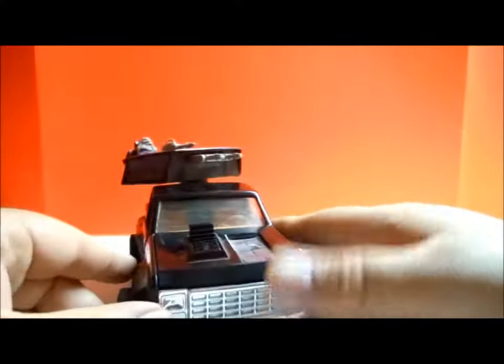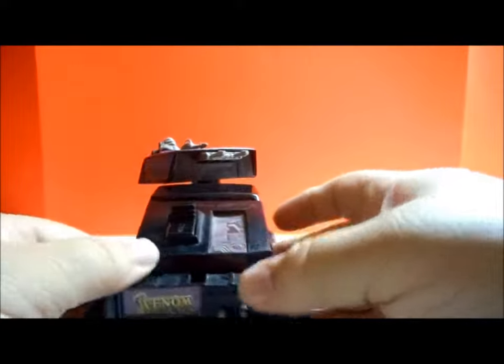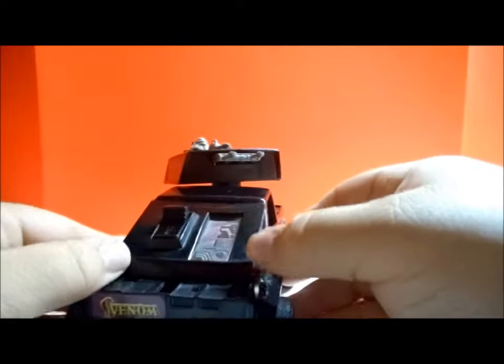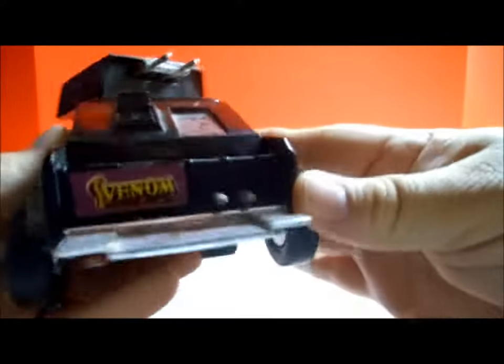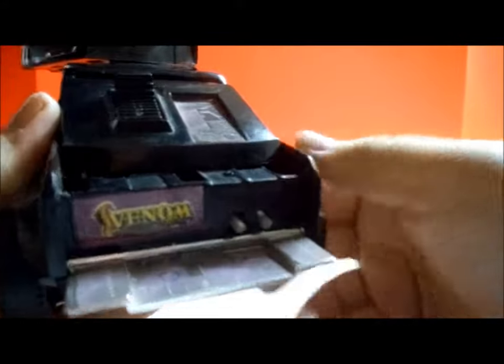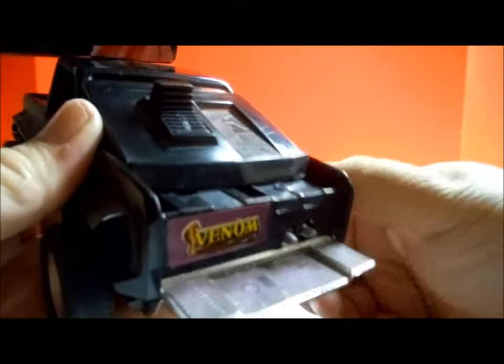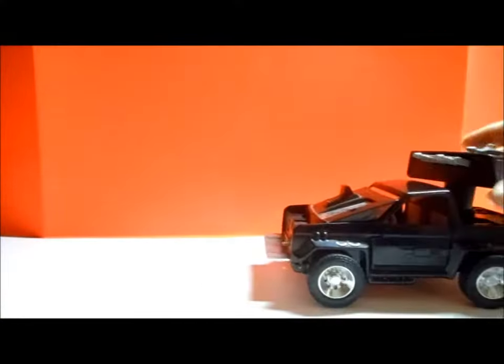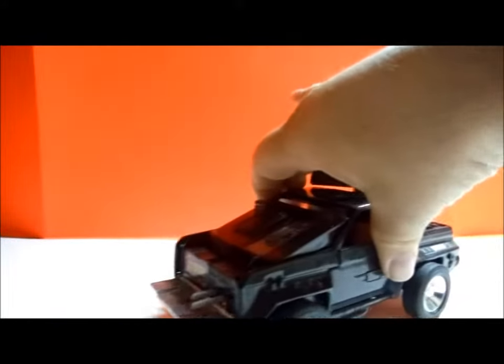In the front here we've got a couple of cool things. We're going to pull this up — that covers the window, basically turning it into a bulletproof vehicle. And then down here at the bottom are two laser cannons. Now, they could have just made these stationary, but they didn't — if you turn the wheel, they actually move back and forth. You can see the cannons coming in and out to fire. Very cool.